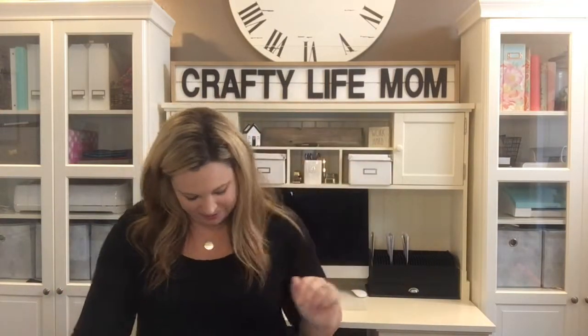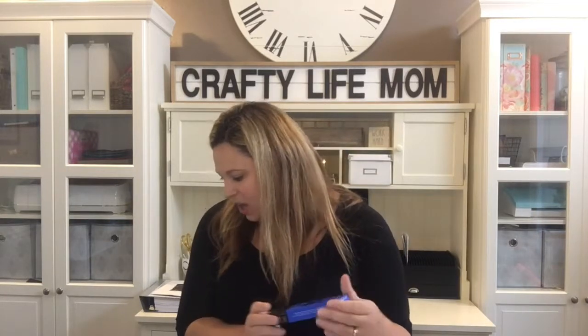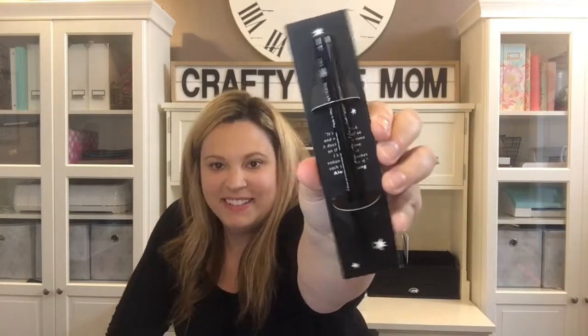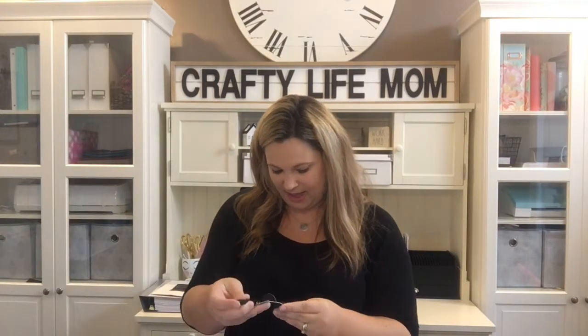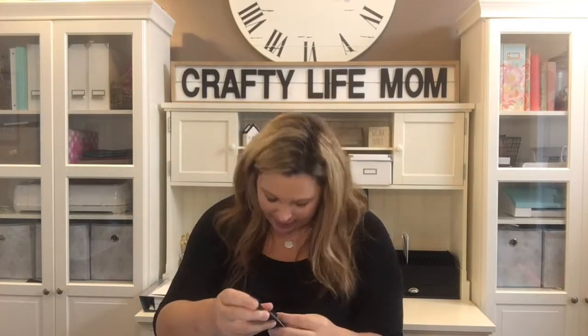I'll probably be wearing that necklace in my next DIY video. Moving on, the next item is Ico London I Do black liquid eyeliner. This eyeliner is valued at $28 and it's a full-size product — actually thicker than your regular pen or pencil eyeliners. It's pitch black, waterproof, doesn't move even on the waterline, and enhances your lashes right on the eyelash line.